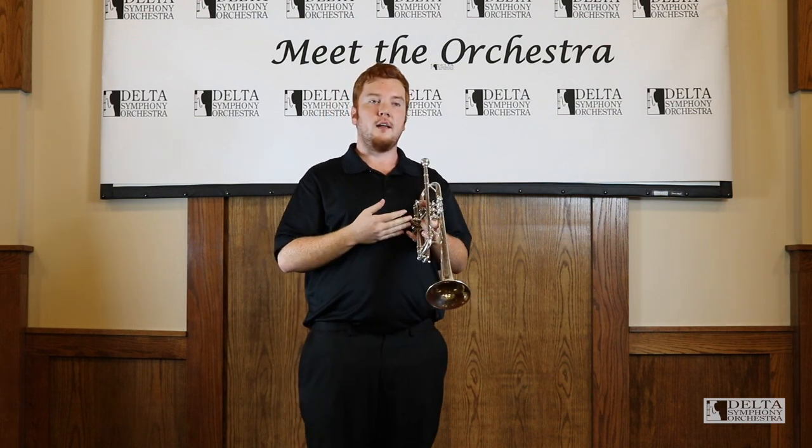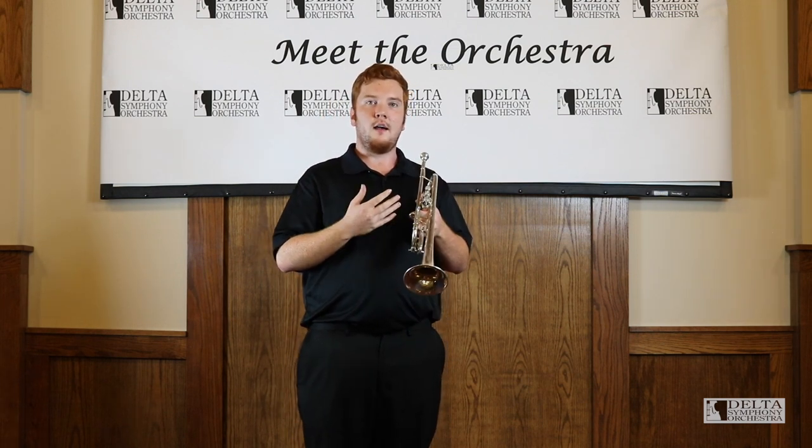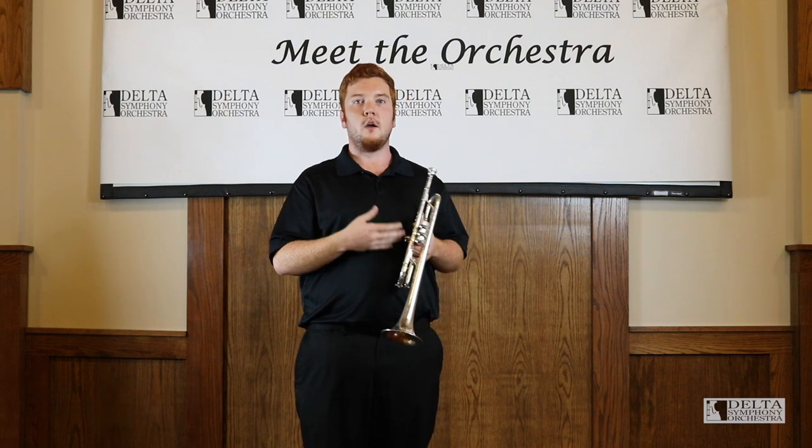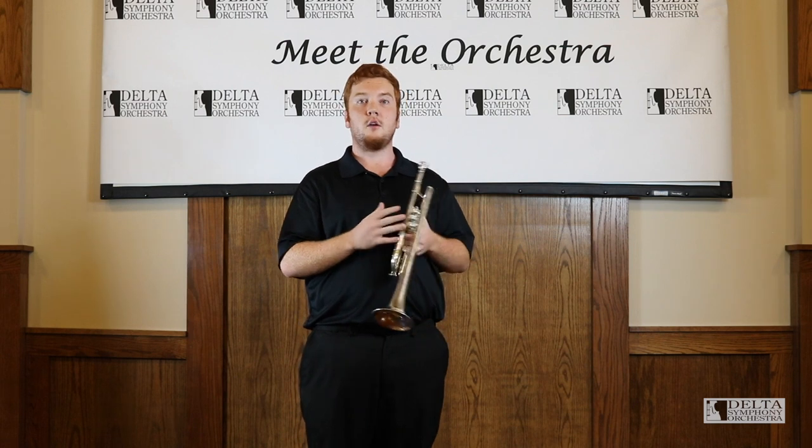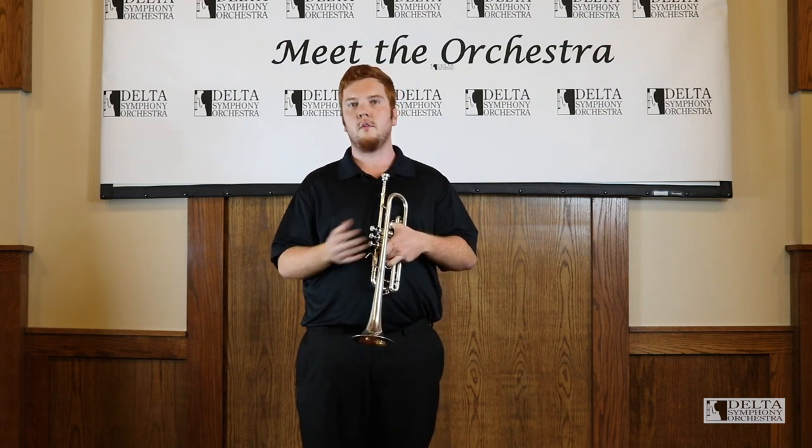That was called Taps, and you'll hear that at the funerals of our fallen veterans. It is an honor for a trumpet player to be called to play Taps for these services.